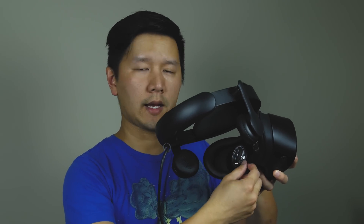The unit has an adjustment in the back for your head. I have a pretty decent size head and it works pretty well. It stays on with the nose piece here that you rest on your nose.